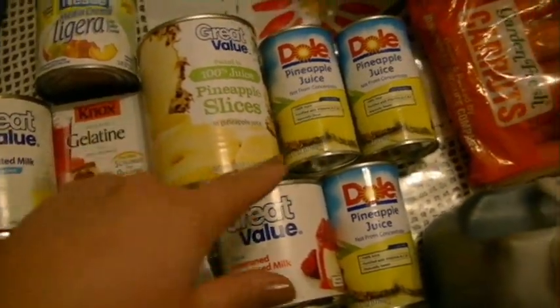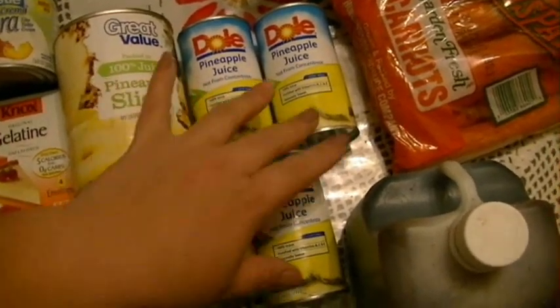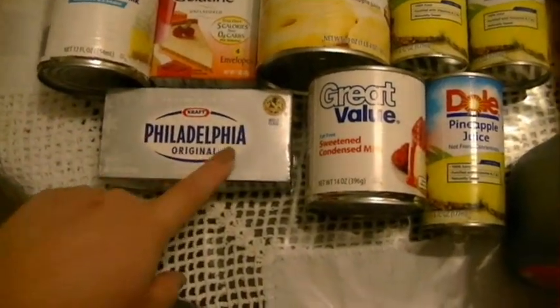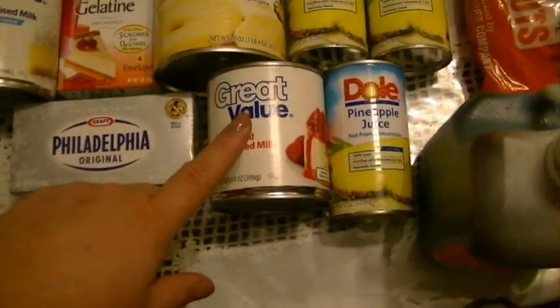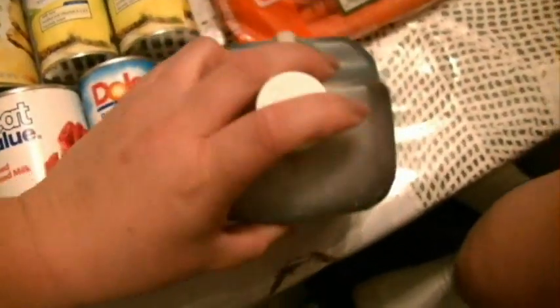Yo la voy a picar — más o menos esto equivale como a unas dos tazas de jugo de piña. También vamos a ocupar un queso Philadelphia. Si ustedes quieren pueden comprar de sin grasa. Y también vamos a ocupar una lata de leche condensada. Vamos a ocupar unas dos tapitas de vainilla y dos tazas de zanahoria rallada.